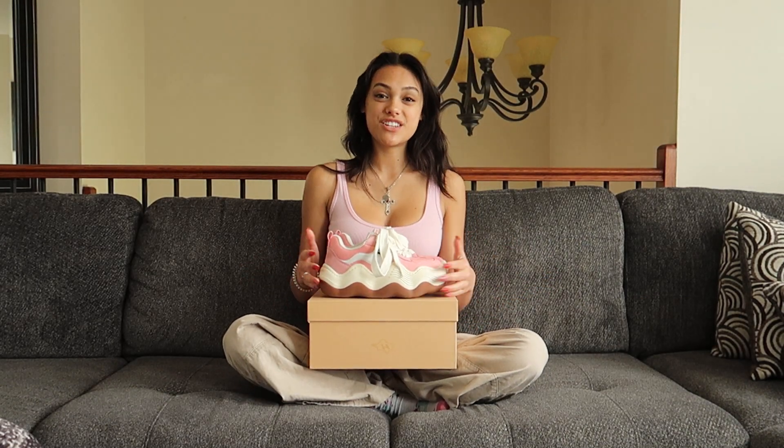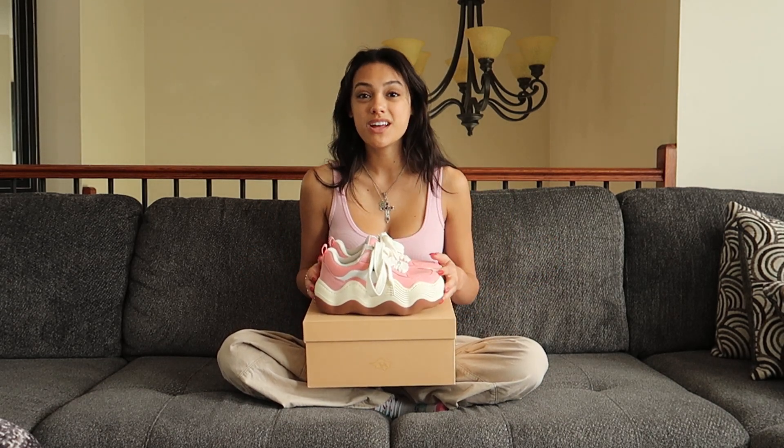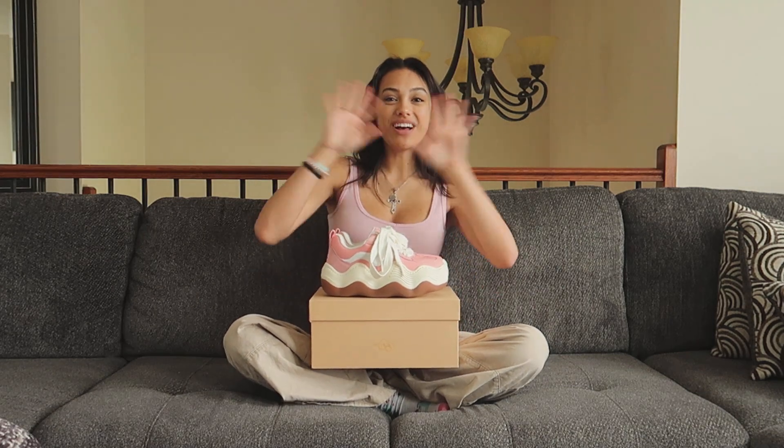I'd like to give a huge thanks to XHEYDAY for sending me these shoes. These are so cute — I cannot wait to wear them and dress them up with all my outfits, which I'm probably going to do in a few minutes. Anyway, thank you guys for watching, and I will see you all in my next video — bye bye!